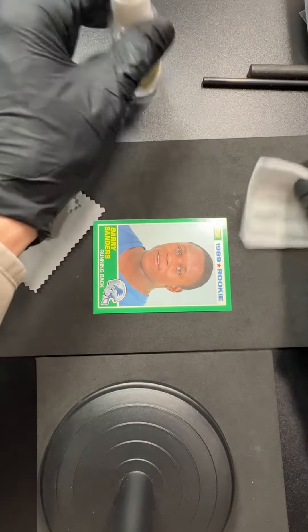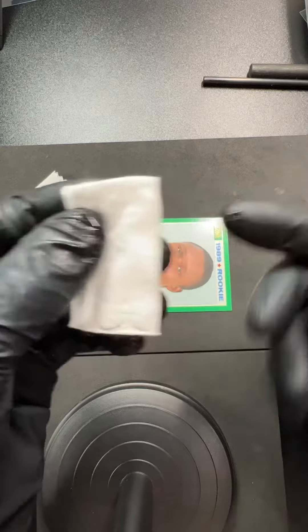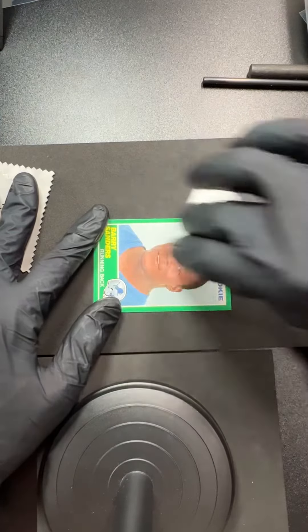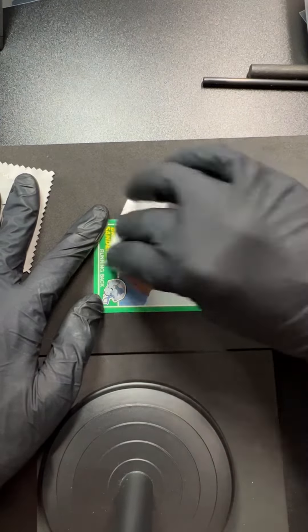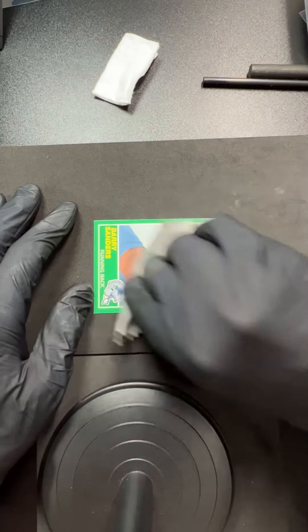I'm just going to use a little bit of spray on cotton. This is a paper card, so you just got to be quick and careful. I'm going to get it a little bit wet with the spray — not soaking wet, just damp — then go over those spots real quick, and I always have my microfiber there to jump right in after.